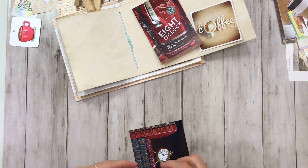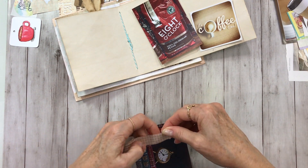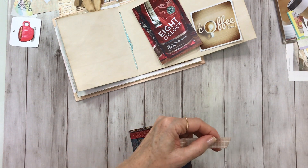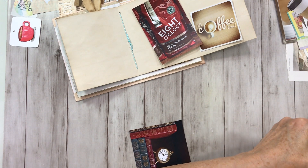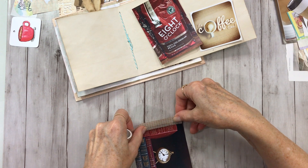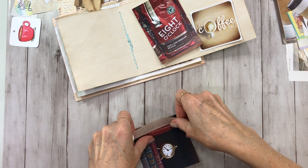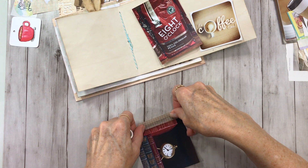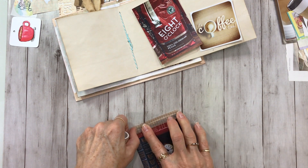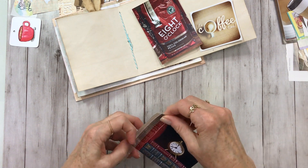I'm going to move this just a bit so I can get this in place, and I need to cut that off so it's not so straight — kind of go right next to the edge of the photo.